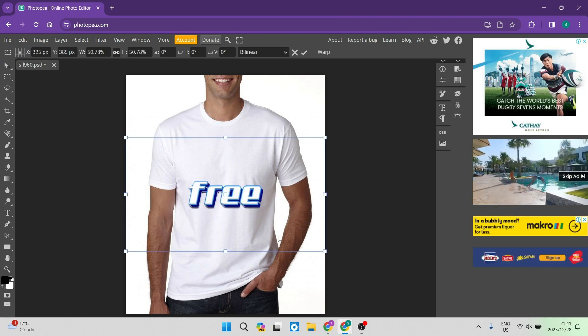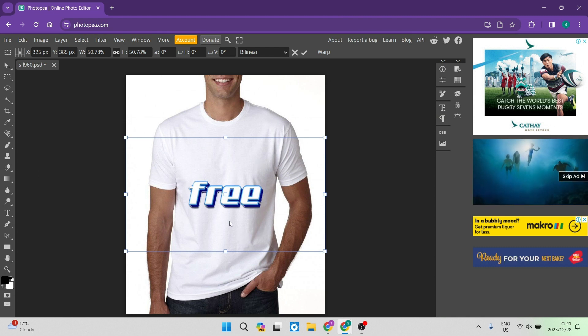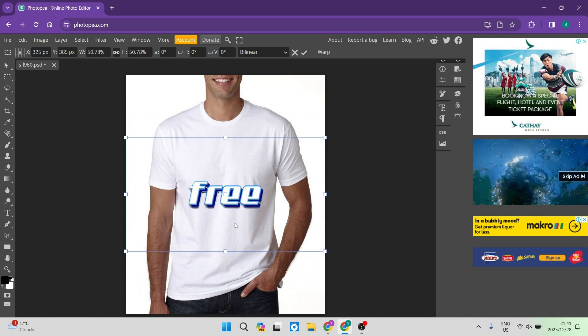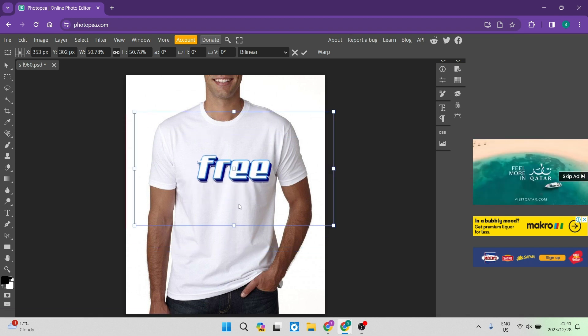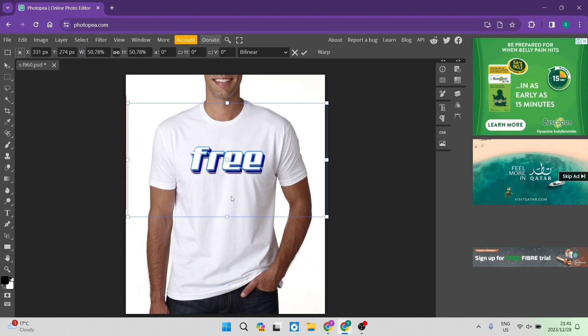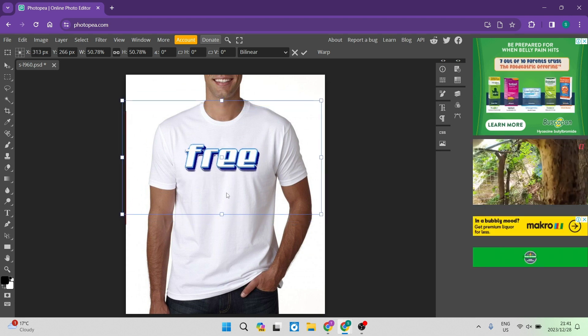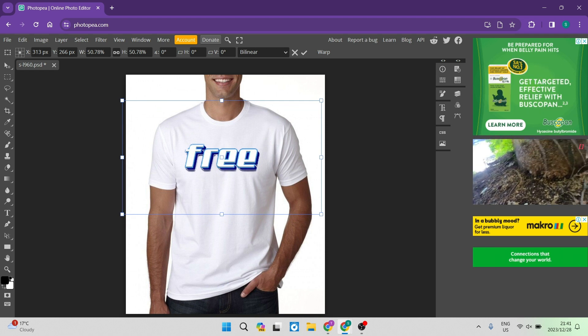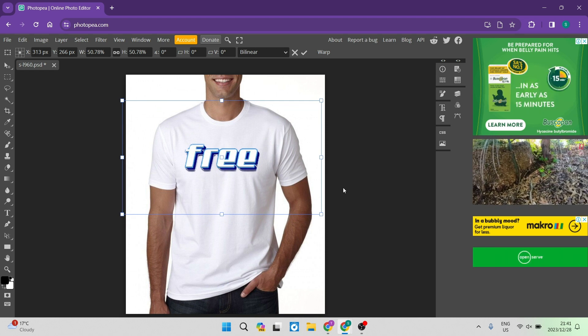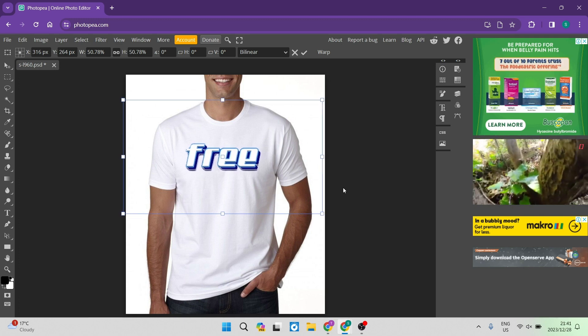I've chosen some text to add onto my t-shirt and you can see it is currently selected. Click and you'll be able to move it around to wherever you'd like. I'm going to put it just over here on the chest, and if you want to nudge it left and right or up and down, use your arrow keys to get it into the exact position you want.